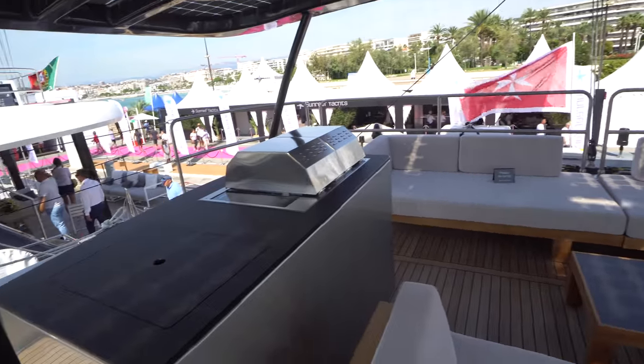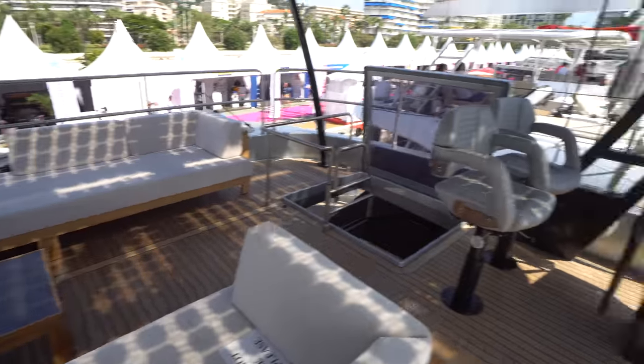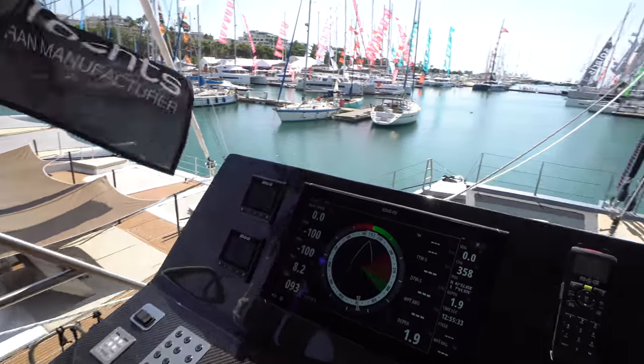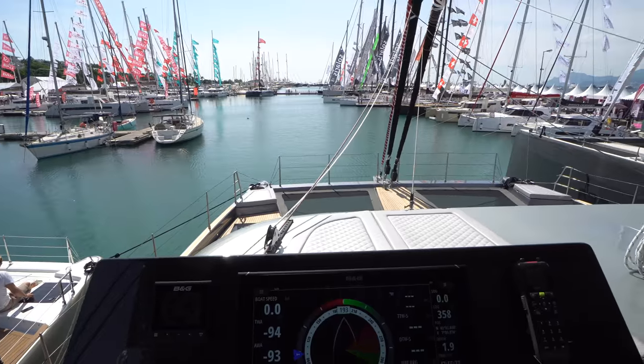We've got the minibar over here on the starboard side of the flybridge, and then we've got the helm over on the port side — twin helm seats — and it's a fully carbon console with B&G electronics. Great visibility from the helm.